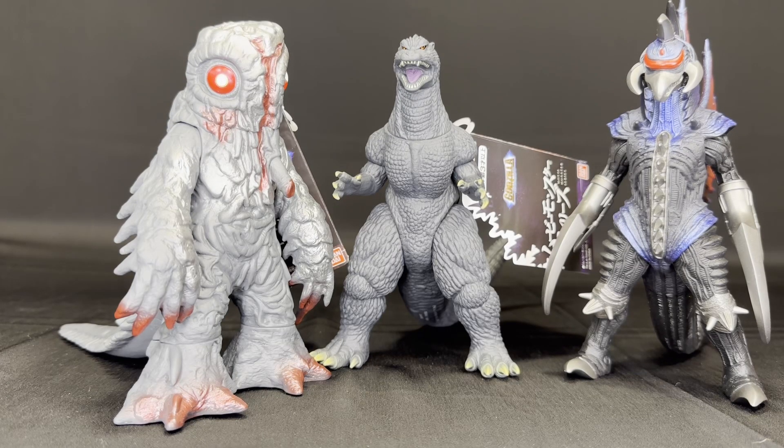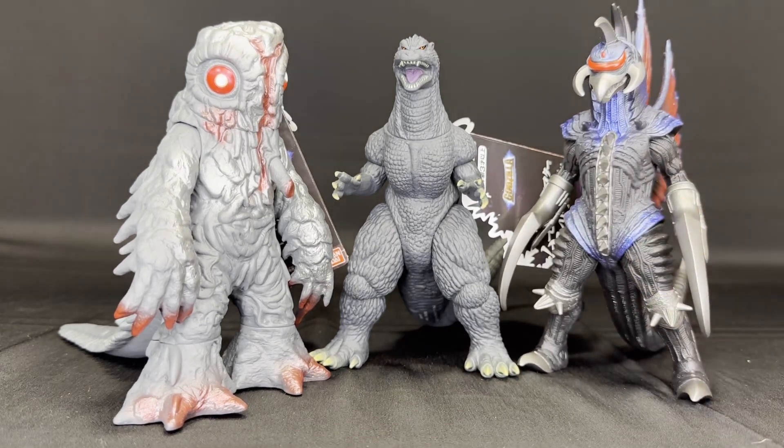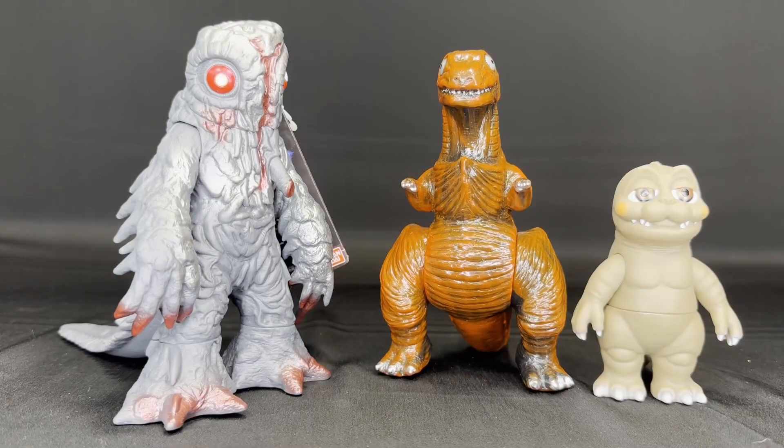And here's Hedorah with the brand new — well, partially new sculpt of Godzilla Final Wars, and the newer Movie Monster Series version of '04 Gigan. I think he looks pretty good. I do believe Godzilla was about the same height, or maybe he's supposed to be a little bit smaller than Hedorah. But this is damn fine close enough for sitting them on the shelf. And of course, we have to scale him up with the channel mascot and his creepy little stepbrother, just to kind of give you a scale. This is a very good-sized Movie Monster Series figure.